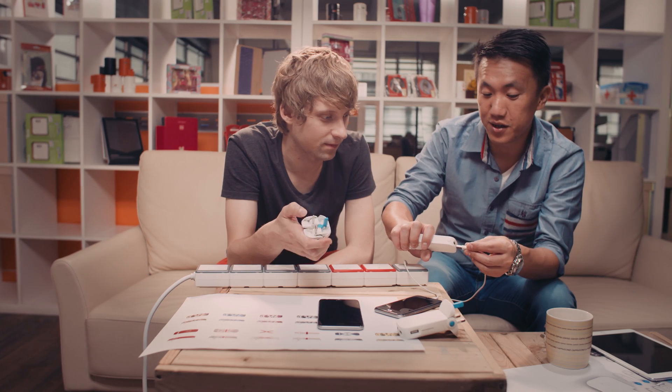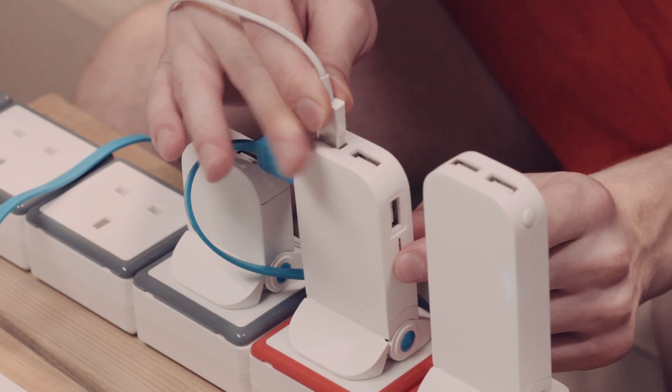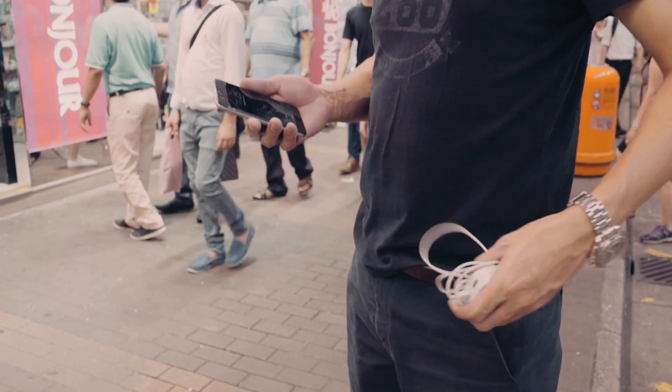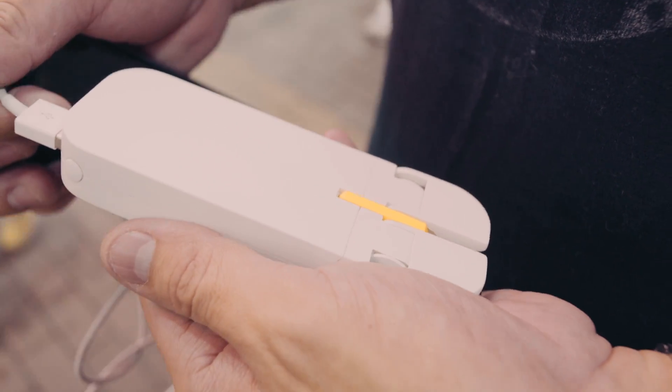The development for Flip took well over a year, as we worked through countless modifications to find the right design. We are based in Hong Kong, where the British plug is also used, and this experience led us to develop the Flip concept.